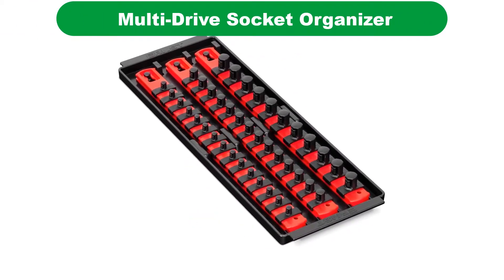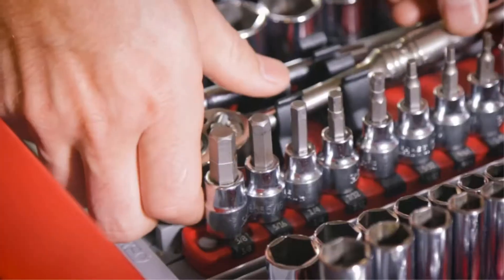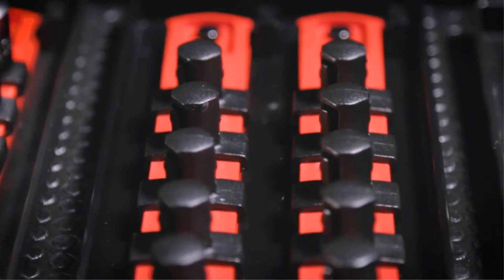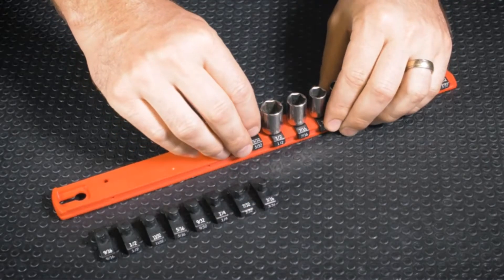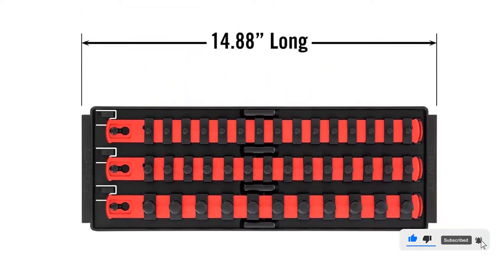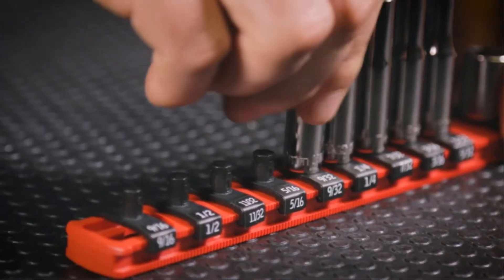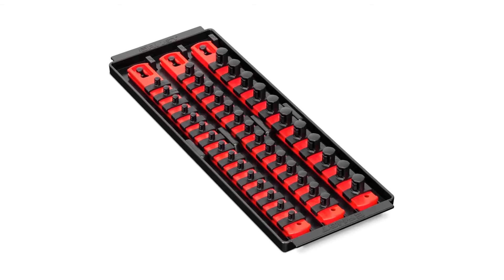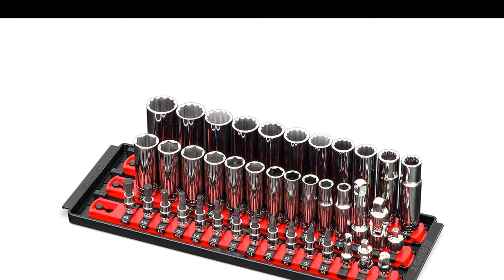Number 4. Our fourth best pick is Ernst Manufacturing Socket Boss 3 Rail Organizer. The clips feature a twist-lock mechanism to prevent spilling during transport, and the posts are short enough to allow storage of all but deep well sockets in shallow drawers. The tray itself holds the rails firmly and prevents sliding during transportation. Owners love how easy it is to position, add, and remove the clips to allow for a wide range of storage options. They also like the fact that three label sheets with easy-to-read labels for almost every size are included, allowing even more versatility. Users have commented on the quality of the twist-lock mechanism, which works well for most sockets, although impact sockets are a little harder to lock into place. A few users have also complained that some sockets have too tight of a fit to store easily on these rails, especially impact sockets, which have a matte texture that makes it more difficult to fit into the slots.